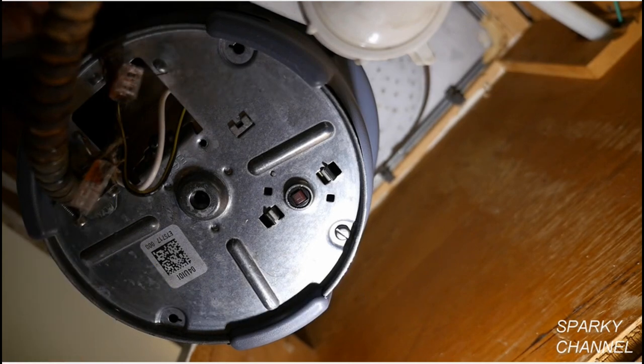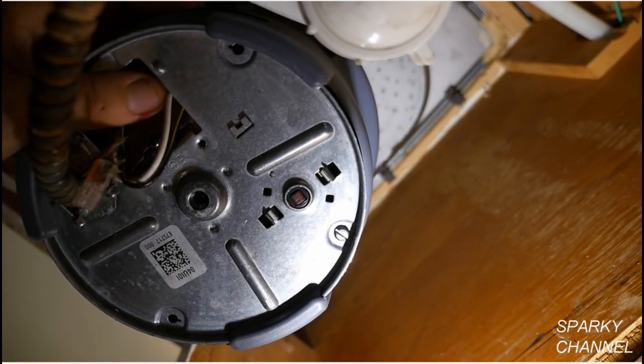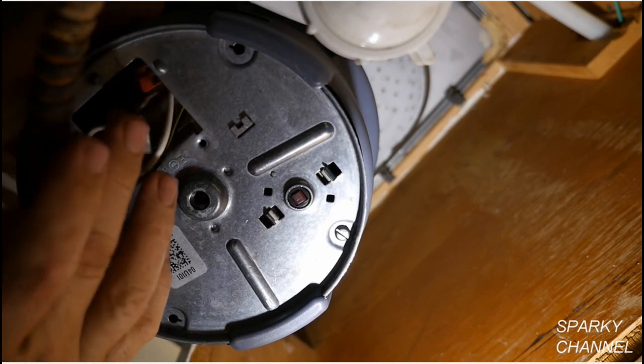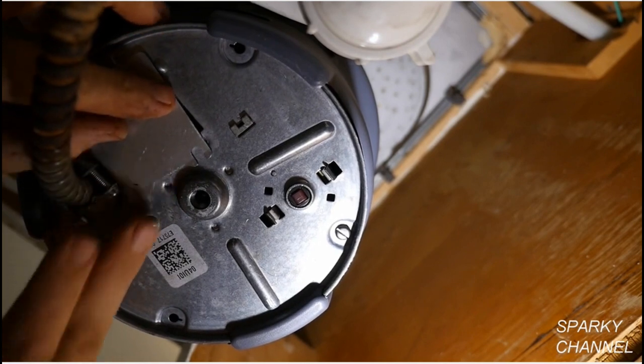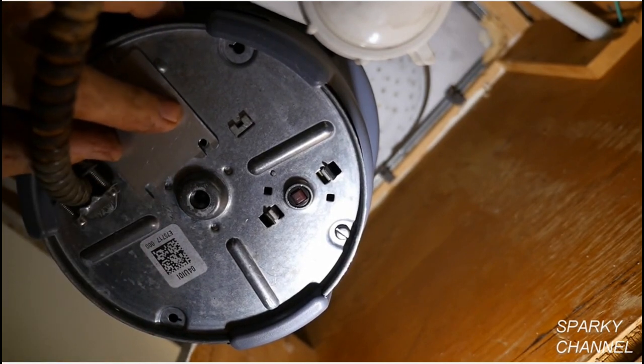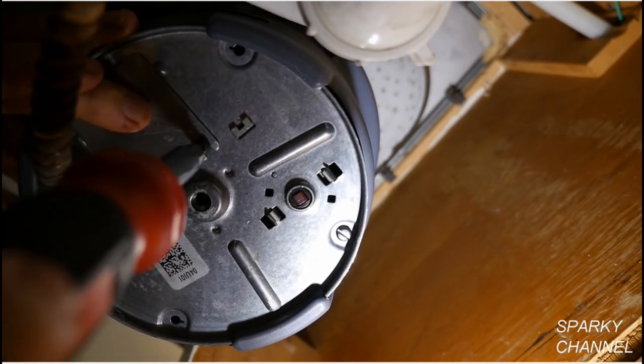This is an old house that doesn't have a ground wire provided. If a ground wire was provided, it would go to the green terminal. Now put the wires and the connectors into the wiring area and close up the cover with the provided screw.